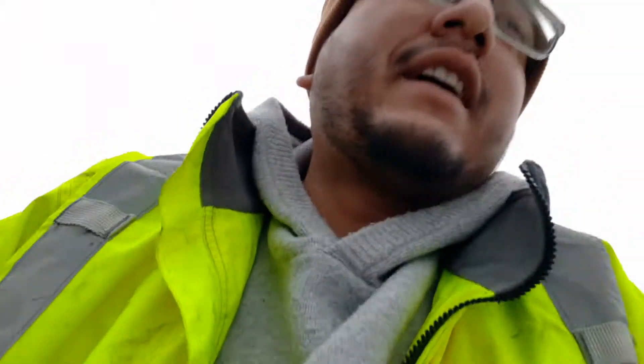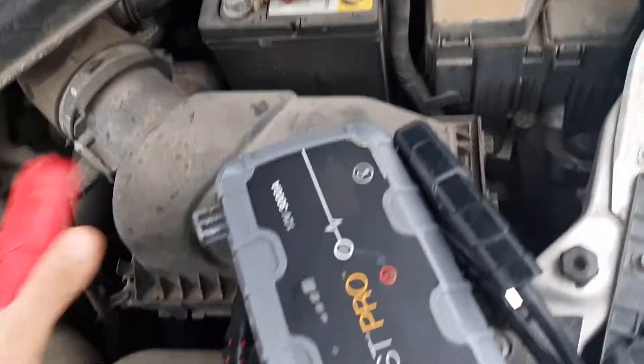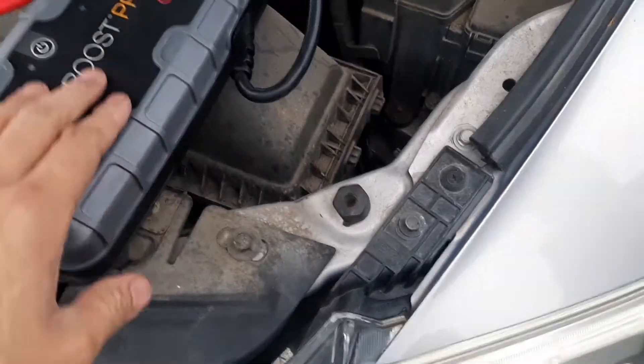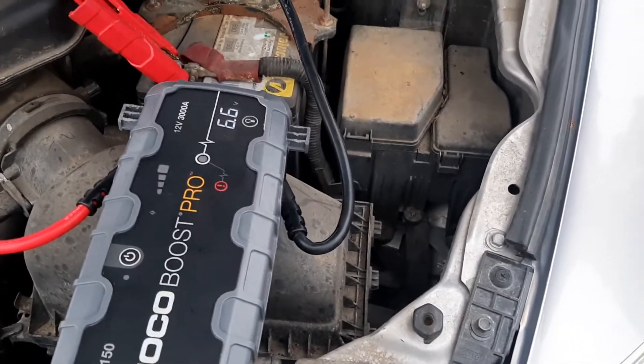Yeah, definitely about time for a new battery just by the looks of this one — she's looking like she needs a little something. No problem buddy. We got a jump yesterday, I just didn't have enough time. You're sitting at 6.6 volts, so that means it's very, very low. That's almost saying that maybe something was left on.